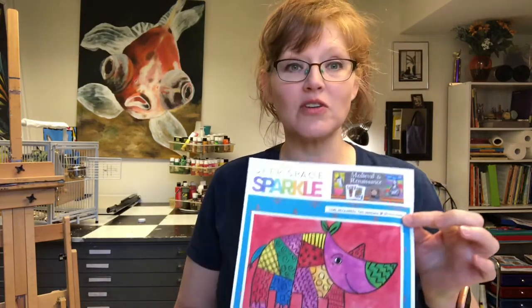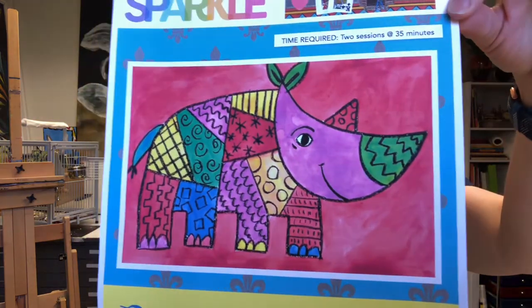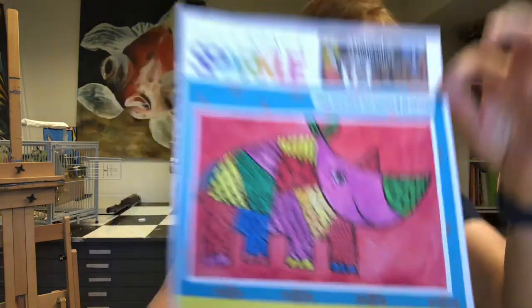Hi friends! Welcome to Mrs. Hitchcock's art class today. We are going to draw a rhinoceros — not just any rhinoceros. We're going to be drawing something called a Dürer pattern rhino. This helps us learn different lines, patterns, and contrast.